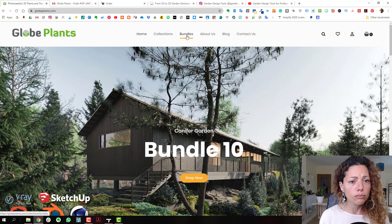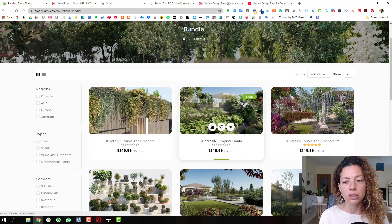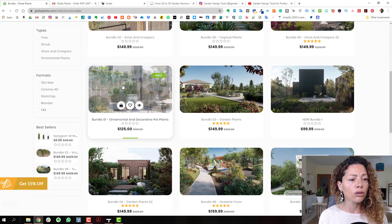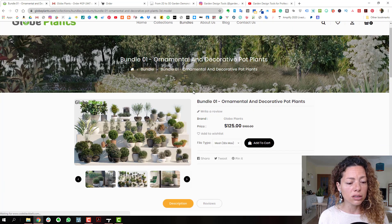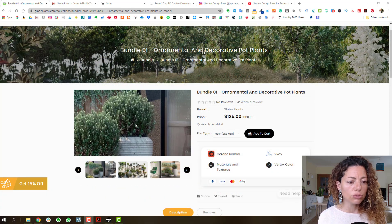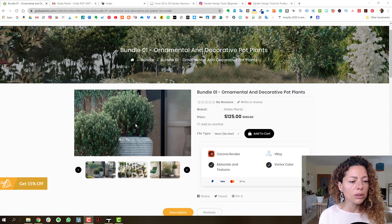These prices are not going to bankrupt you. They have bundles as well, though I find bundles harder to justify because some of those species you may already have in Lumion or Twinmotion or from the 3D warehouse. But they look really good quality. It's also just nice to enrich your library with different plants, because if you're always using the same 3D models, projects start looking the same — like the same Lavandula from Lumion.